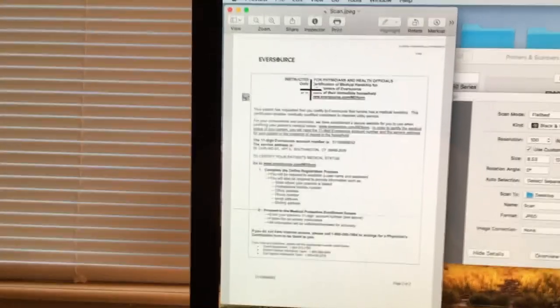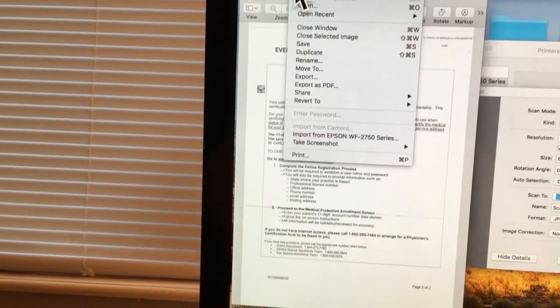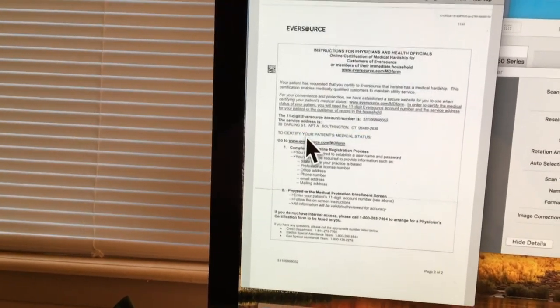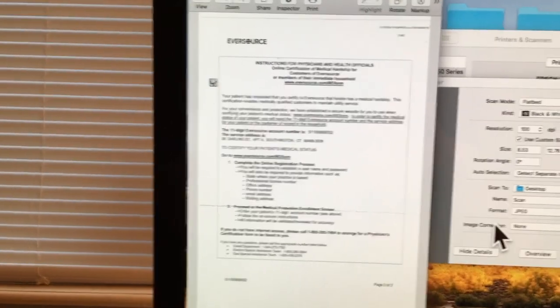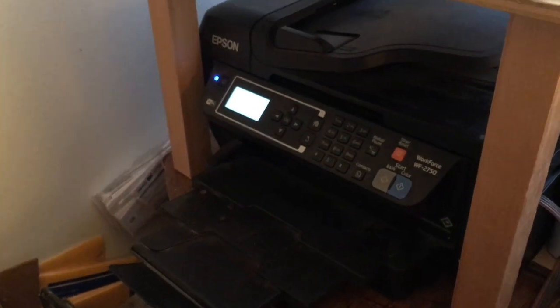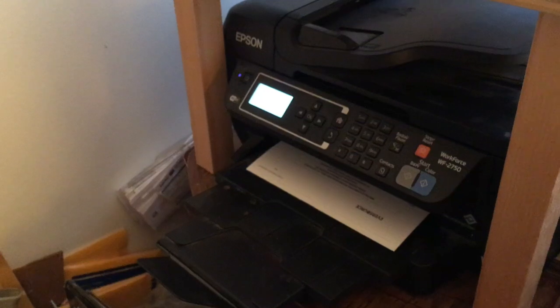It's the electric company bill. All you have to do is go up to File, go down to Print, make sure it's black and white, and hit Print. And there we go — we're going to start printing the document we just scanned.